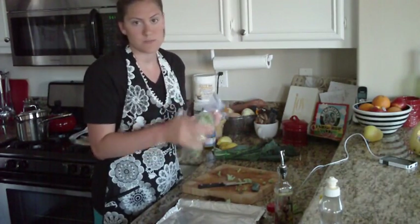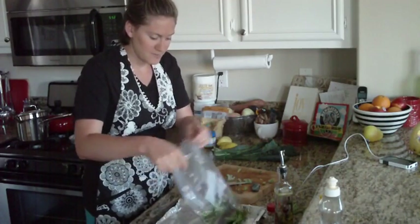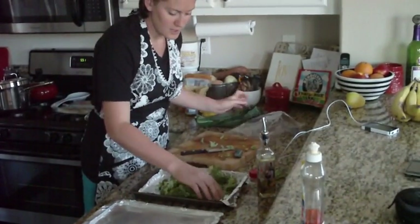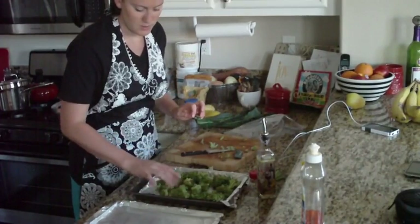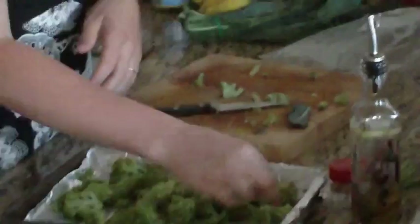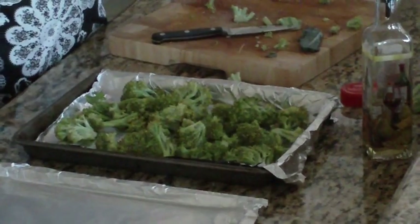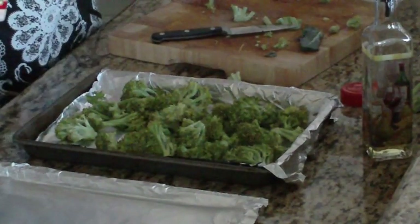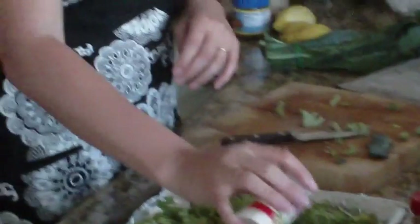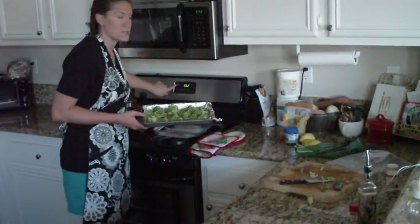Any way you want to coat them is perfectly acceptable. Then just toss it onto the pan and spread it all out evenly so everything gets cooked evenly. You want each piece to have the little crispy parts — not any one piece overcooked or undercooked. I'm going to sprinkle a little extra garlic salt because I like mine a little salty, but you definitely don't have to. I'm going to set these aside and set my oven to 350 degrees.